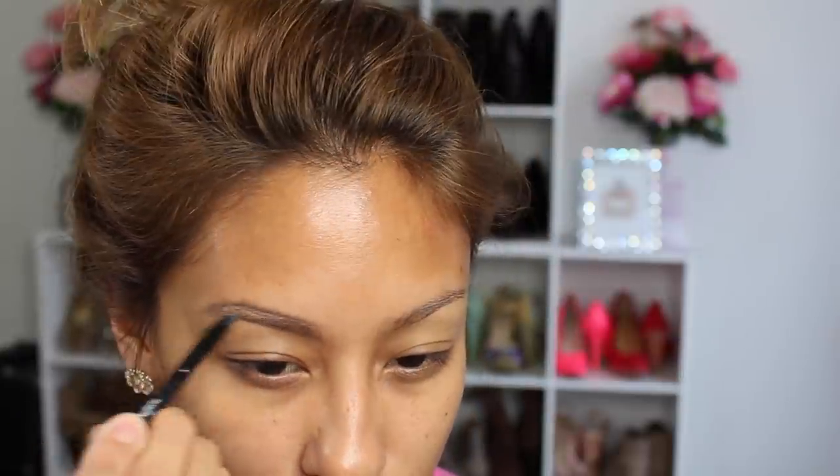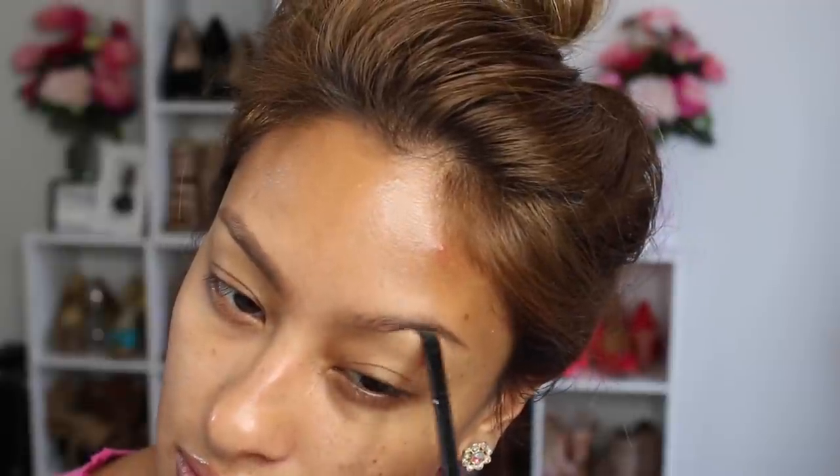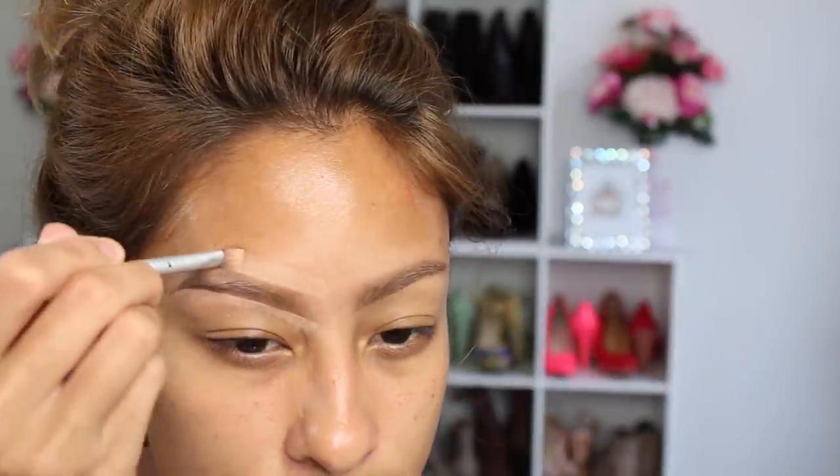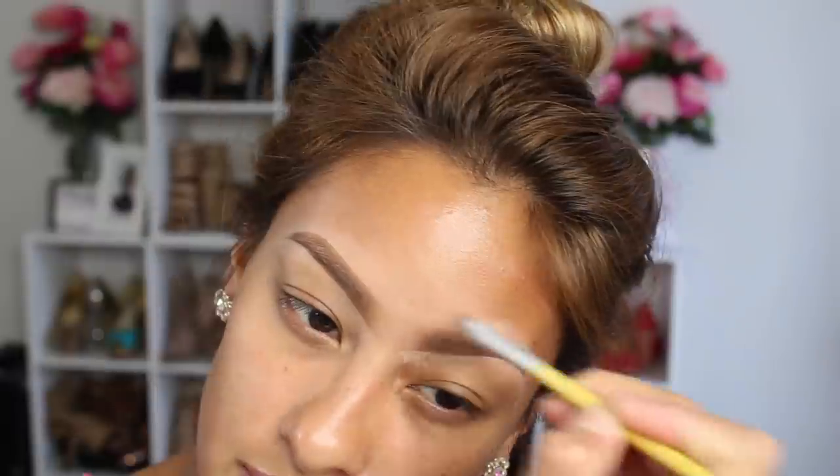I'm using the Salon Perfect brow pomade in light brown — absolutely love this stuff and it is so affordable. You should totally try it if you are in the market for a new brow product. Then we're going to clean these up using the same thing I always use: the MAC Studio Concealer in NW25, just cleaning up those brows.